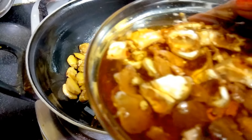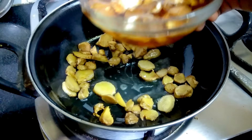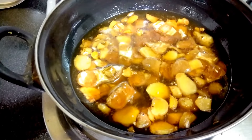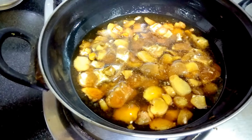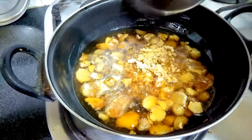Now I would like to add tamarind — half a cup of tamarind soaked in one glass of water. We'll put it under boiling, we'll boil it, and also we'll add jaggery.